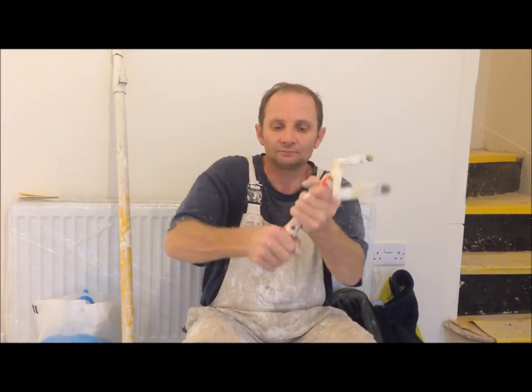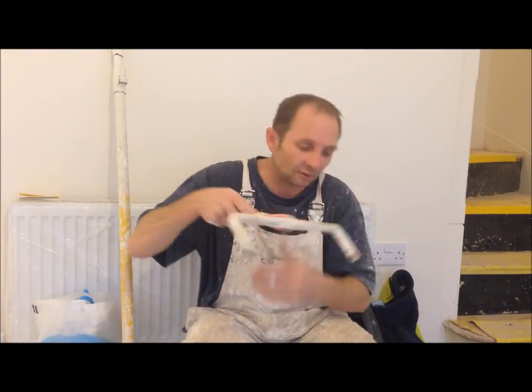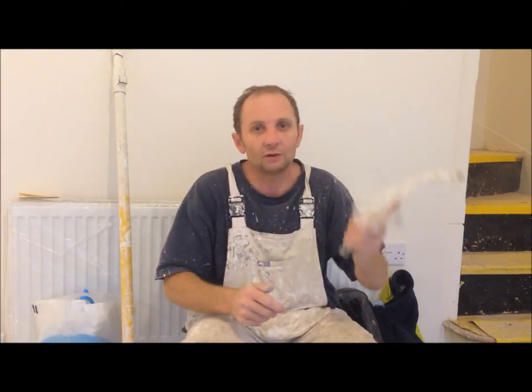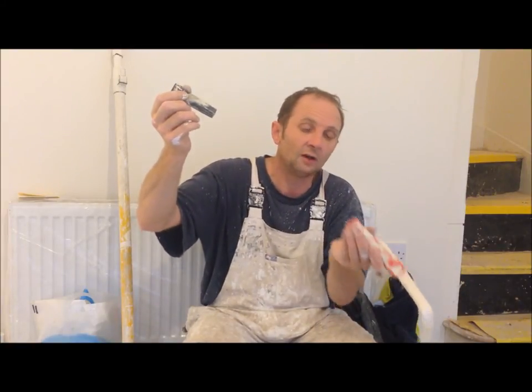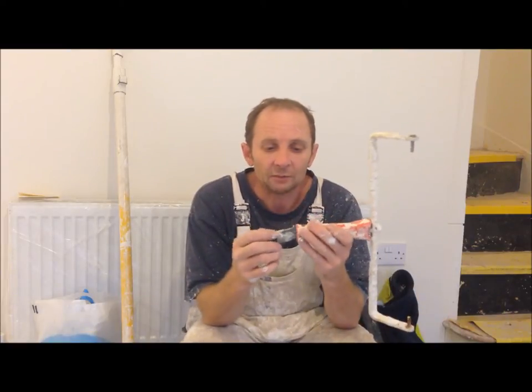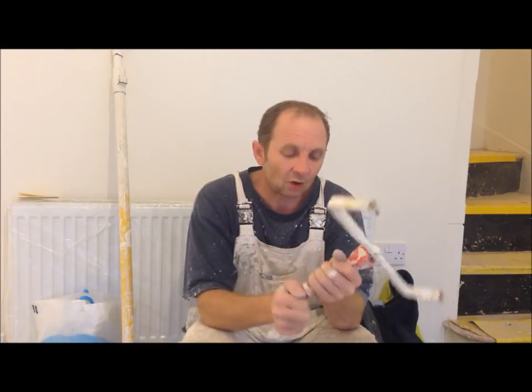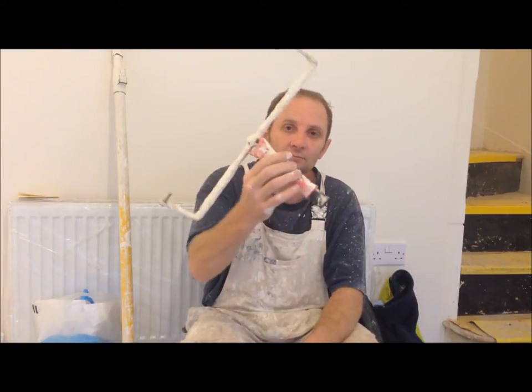So that can be a bit of a problem. They do go in tight, but when you're dipping it in and out of your paint and rolling walls and ceilings, it comes out on your roller pole and drops in the paint. So I don't use these anymore. Ideally, if you just want to paint one wall, you can actually just use it by hand as well — brilliant for that.